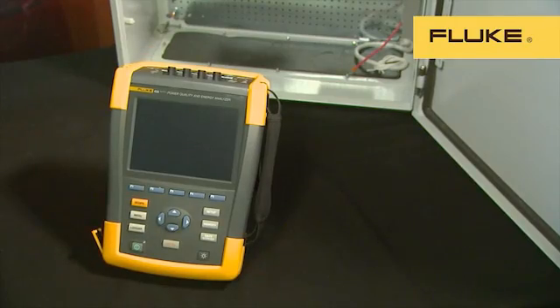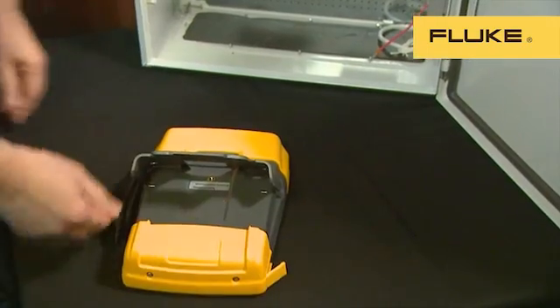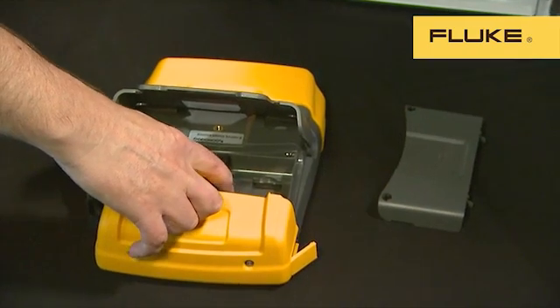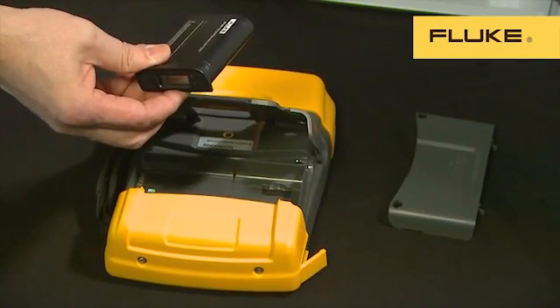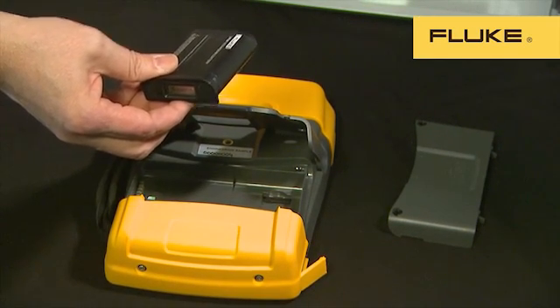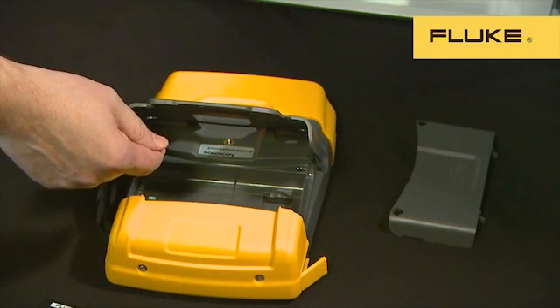The improvements don't just stop at the front of the instrument. The battery compartment is easy to access and contains two important updates. The first is a smaller, lighter lithium-ion battery, which only fills half the compartment. There's also a double capacity battery which can power the 430 for up to 16 hours of use, filling the whole compartment. The standard battery works for eight hours.